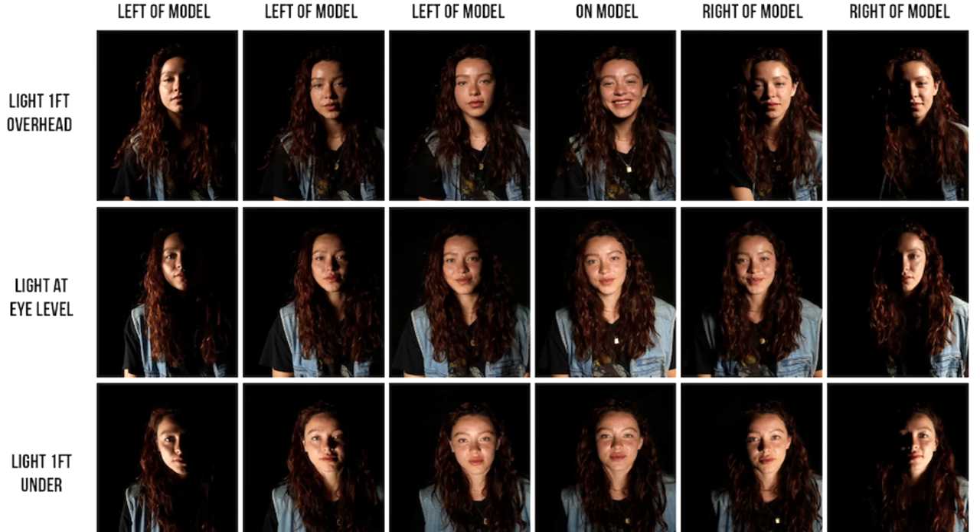Highlighting — or where to place the brighter value, colors, tints — whatever we want to say on your miniature, is something a lot of people find challenging. All you're really doing when painting highlights is painting the light. There is no single place that highlights go. Highlights themselves can be anywhere. It depends on where the light is.